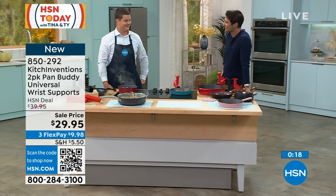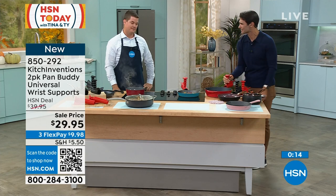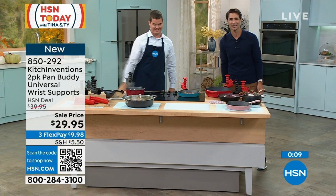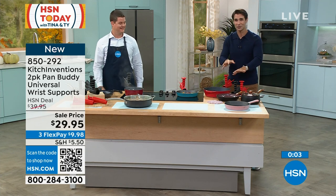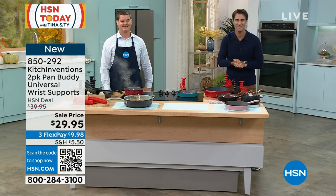I'm so impressed by this and by the inventor. Whether you still have the strength or not, I just feel more stable doing it — it's a secure fit. Derek, thanks for being here, man. Congratulations. And congratulations to all of you who picked yours up today for being one of the first to grab yours. Remember you're choosing black or red and you're getting a two-pack, $29.95.